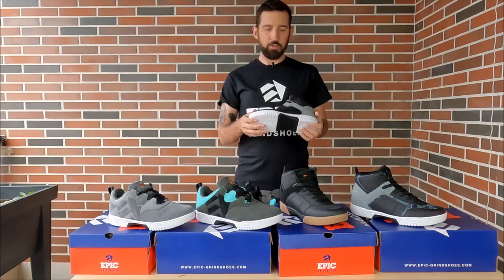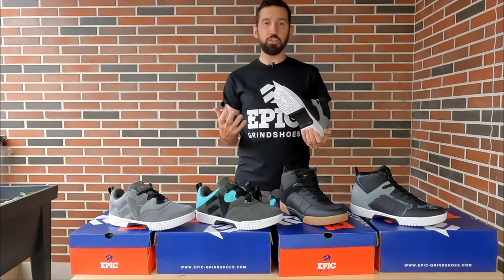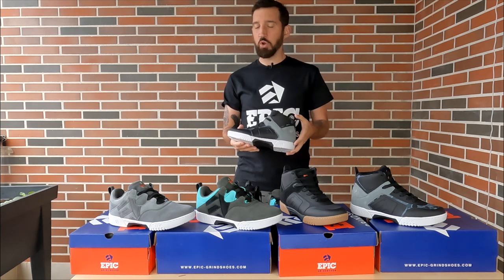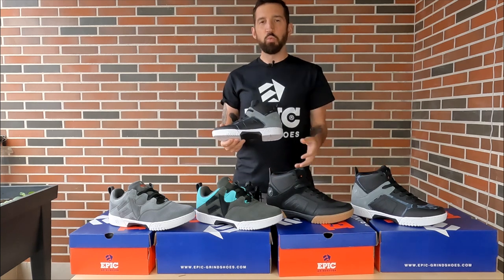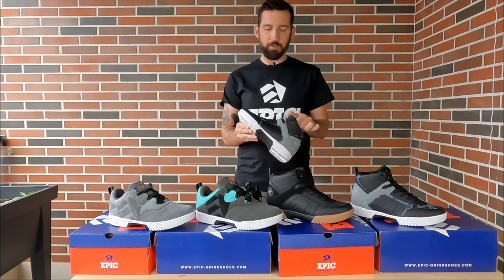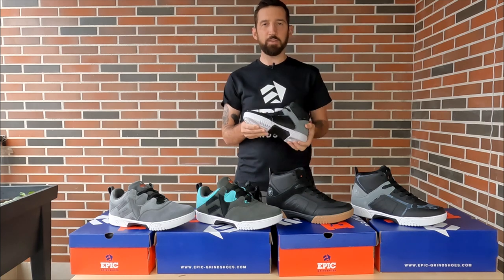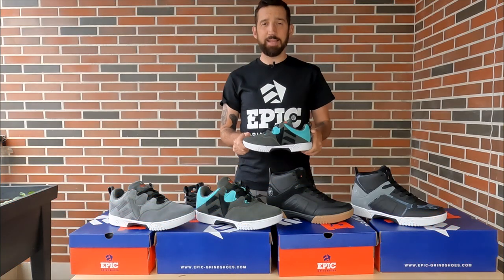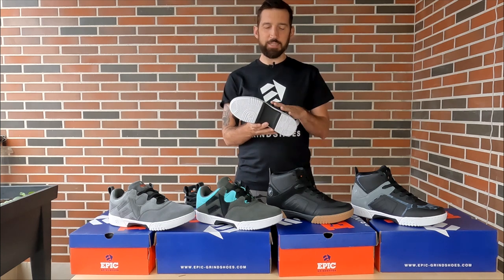Will we be doing a vegan model? Many people have asked that question, and I personally really do care about animal welfare — I've loved animals all my life and it goes along with our ideals. While none of the four first launch shoes are vegan, we are making a vegan shoe due to popular demand and also because we want to. That will take some time, but yes, there will be a vegan shoe coming.